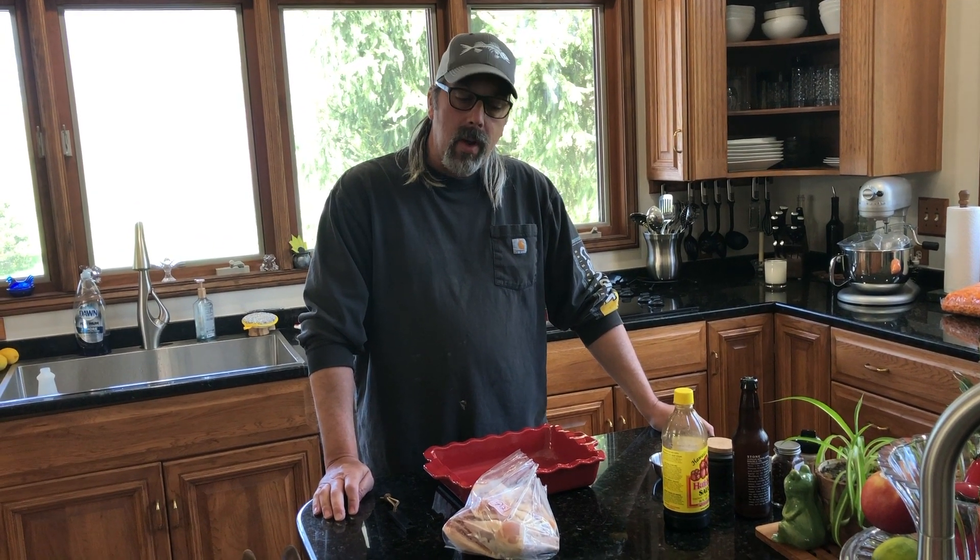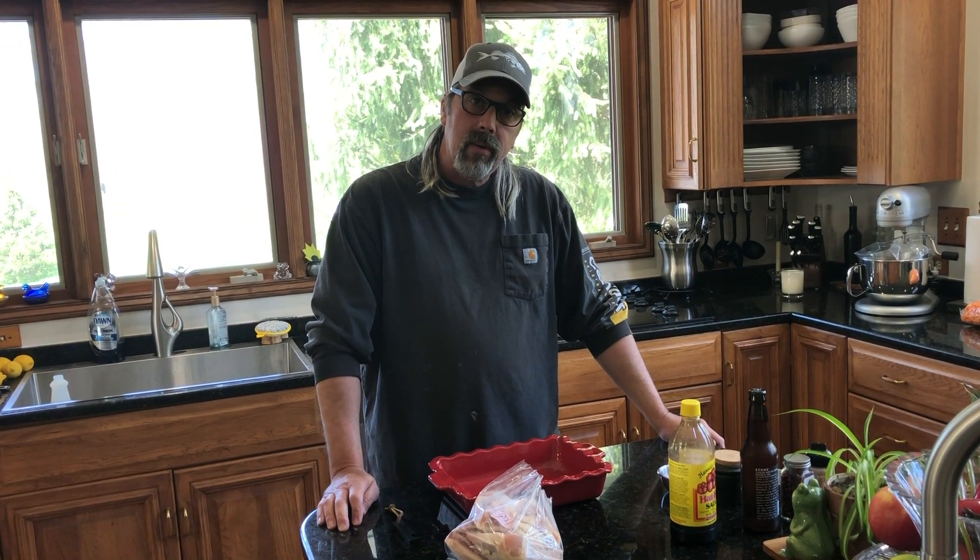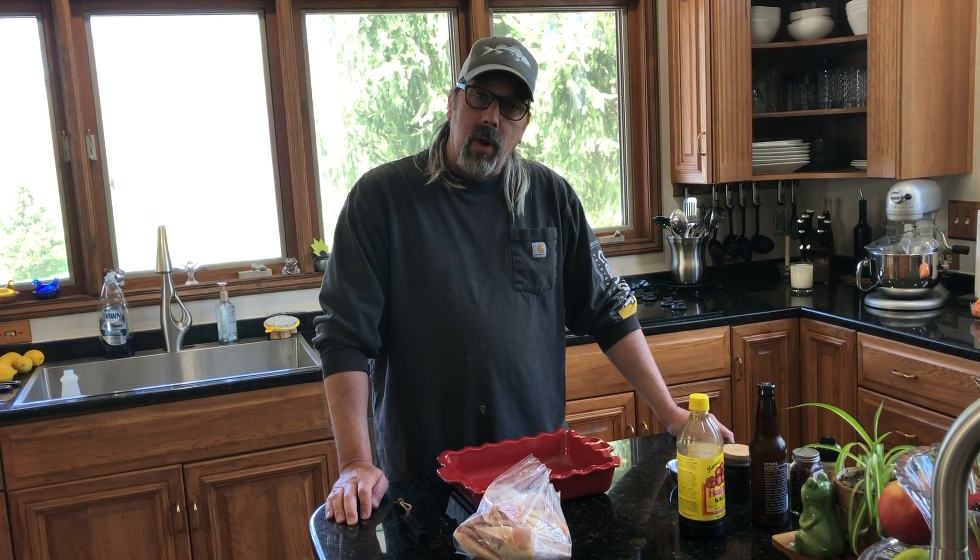Hi everybody, Camp Master here again. Today we're going to have chicken and rice. We're going to smoke the chicken, but first we're going to soak it in some marinade, brine, whatever you want to call it.